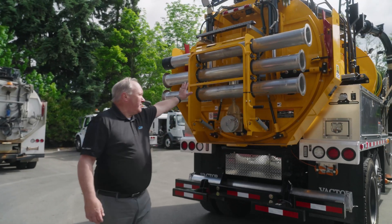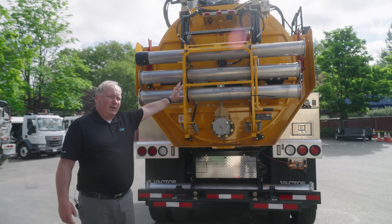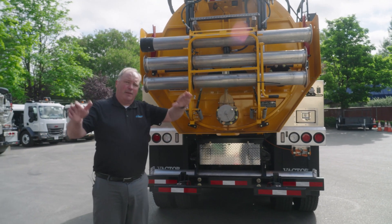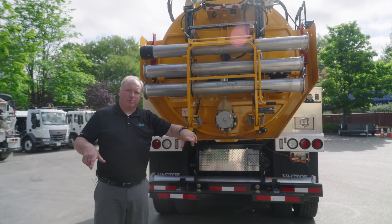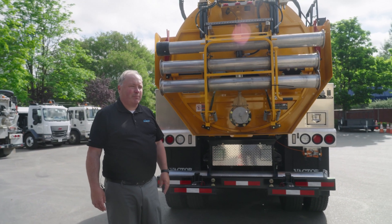Vactor's engineering department stuck with the same door design as the other models they have on the hydro excavation larger machines, the 2100 Plus and I models. They've got the same bank vault type secured door. The door closes with two cylinders — the big cylinder pushes in the middle to set the pins, securing your load safely so it doesn't leak. It's a very proven design.